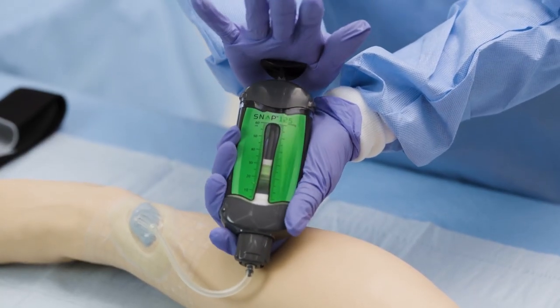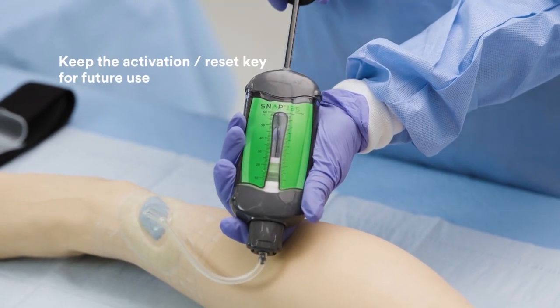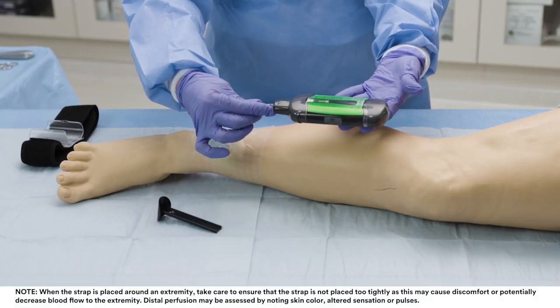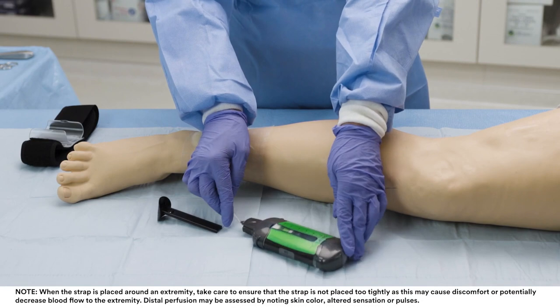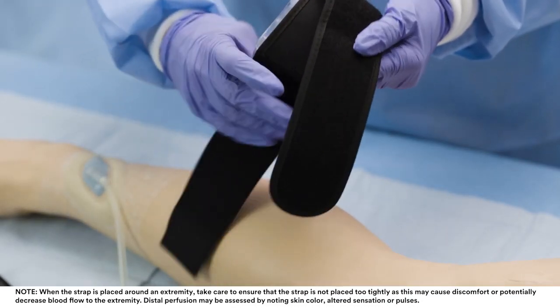Re-insert and repeat as needed until an airtight seal is obtained and the red pressure discharge indicator is not visible in the pressure discharge window. To enable greater patient mobility, secure the SNAP therapy cartridge to the patient's extremity or belt using the SNAP therapy strap.